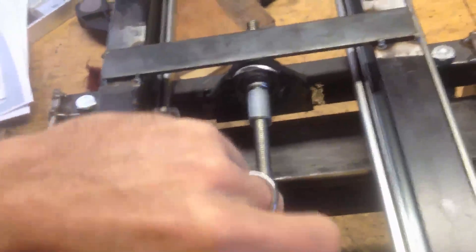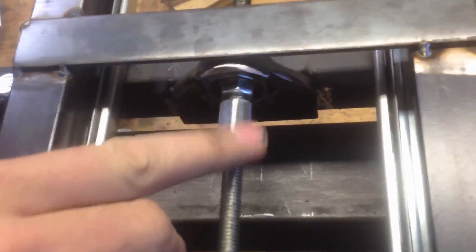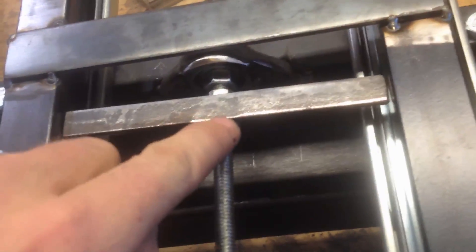I've got the lead screw in. It spins freely. I'm not sure what to call this — I guess this is my lead nut. What I'm thinking is I'm going to take this piece of steel and weld it to the side here and obviously to the nut.